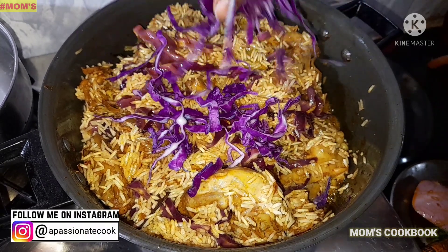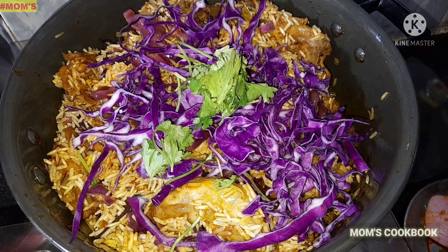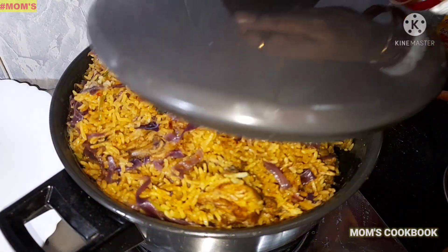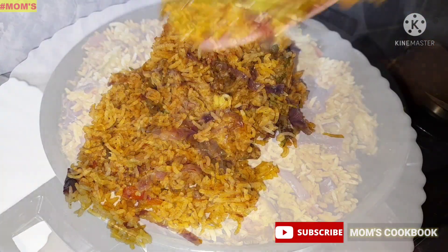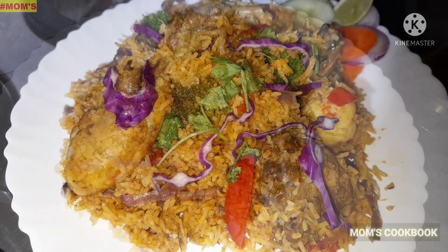Welcome back friends! Welcome back to mom's cookbook! Let's start the rice recipe. Red cabbage chicken. This recipe is very interesting. Let's start.